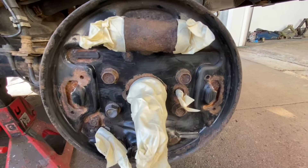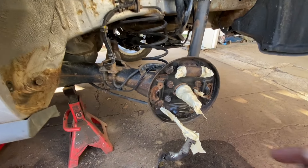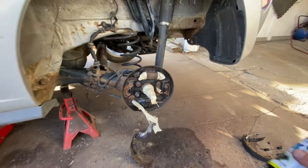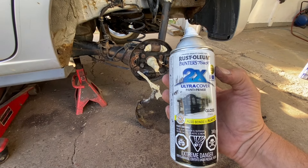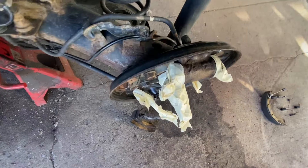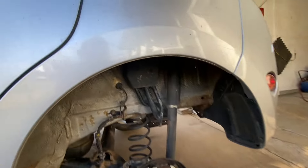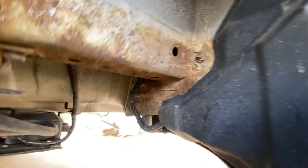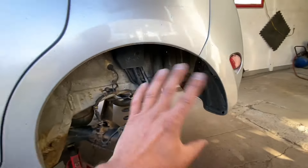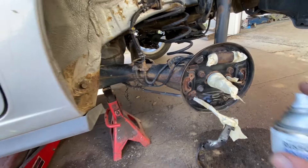Okay, there it is nice and clean. I taped up everything I don't want painted, including this little ABS sensor. I'm using Rust-Oleum black paint. I'm also gonna paint all of this and all the black stuff. I got some silver paint too — anything that's rusty I'm also gonna paint. It's not brake-related so I don't need to go into that, but here's the before.